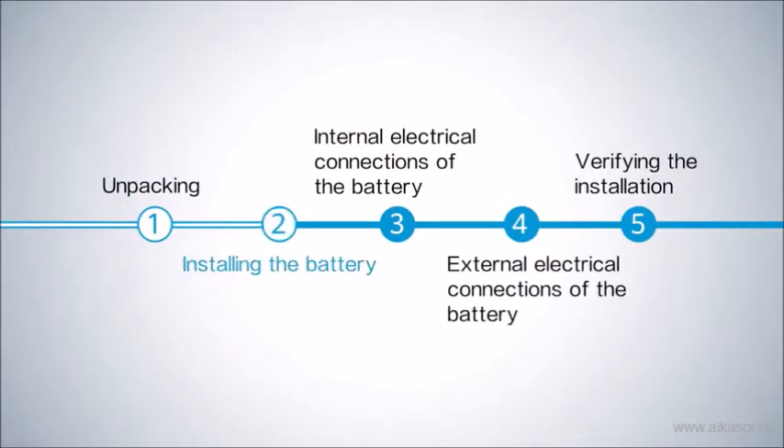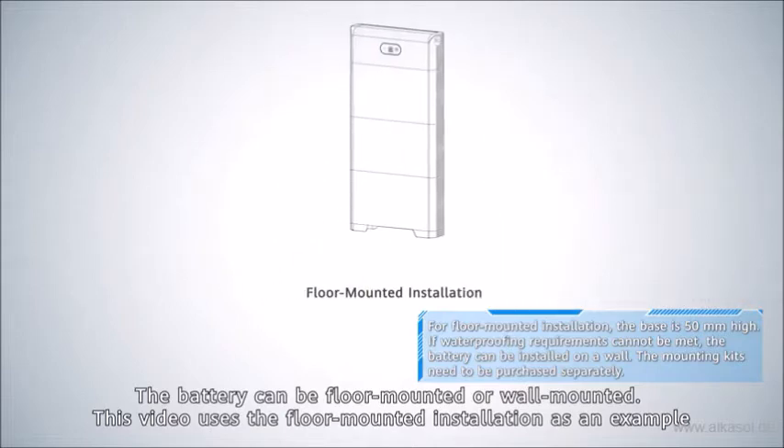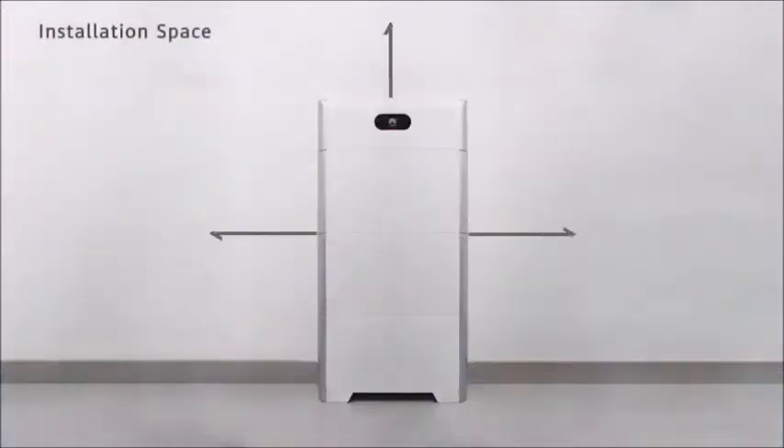Installing the battery. The battery can be floor mounted or wall mounted. This video uses the floor mounted installation as an example. Ensure adequate installation space is available before beginning.